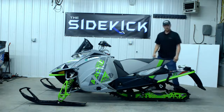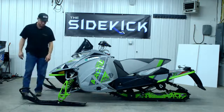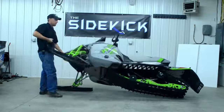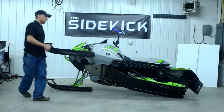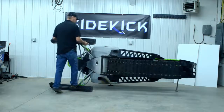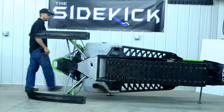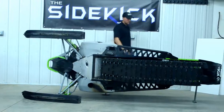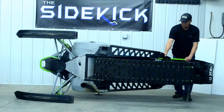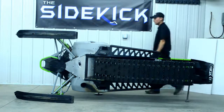Once installed, you can tip the snowmobile over easily and have no problem to work on it. And just like that, in under one minute, you have a safe, stable platform to do many various maintenance tasks with your snowmobile.